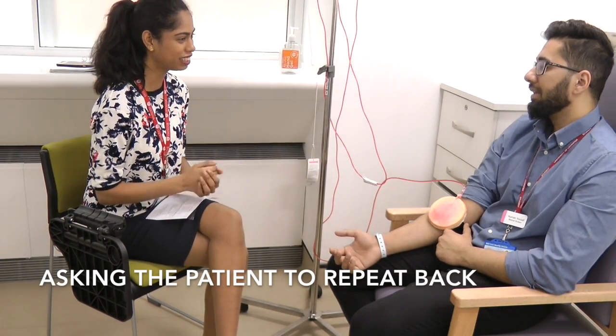Could you repeat that back to me, please? So you're going to insert a needle and take some blood to see if there's any infection in my blood. Yes, and there are some risks involved, but I'll try to minimise them. Okay, sure.